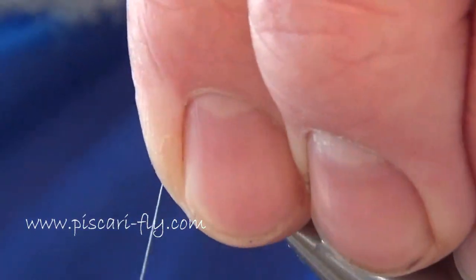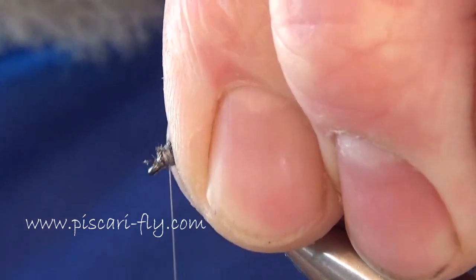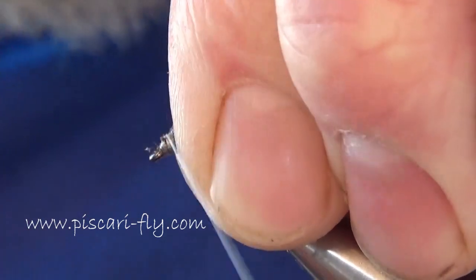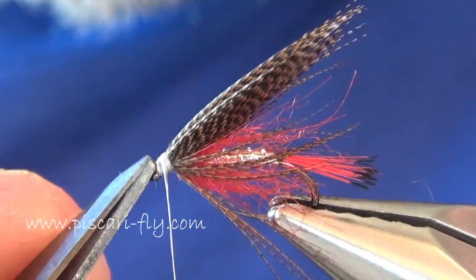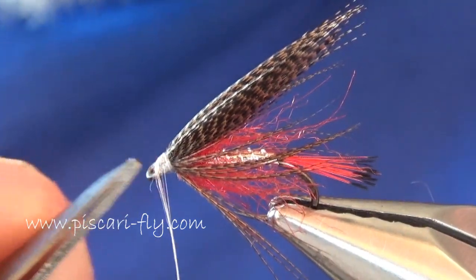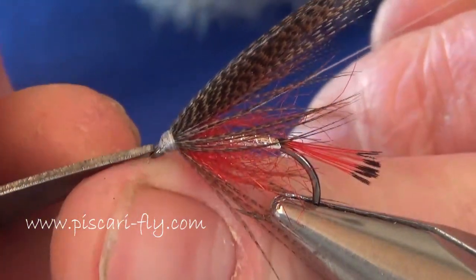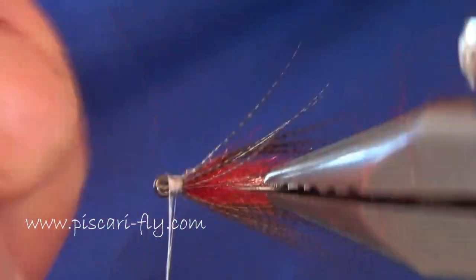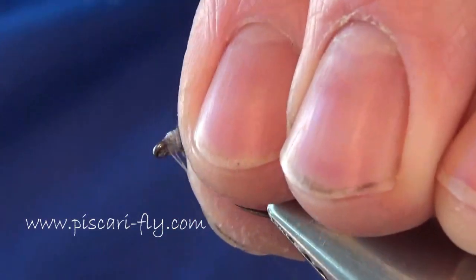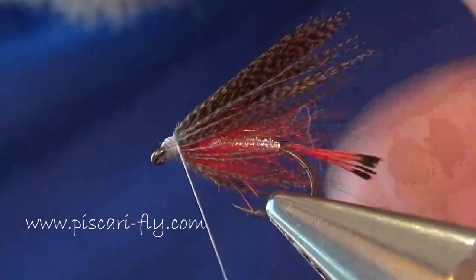Tidy up the head area, holding everything well back, using the Kevlar to get everything nice and tidy up near the head of the fly. Just tidying up any loose bits there.